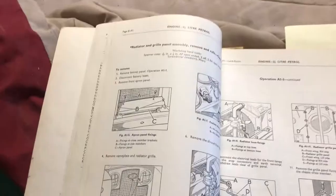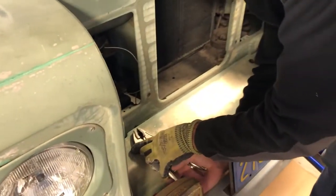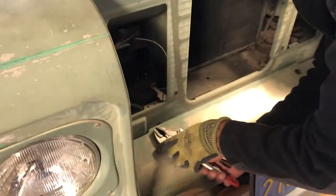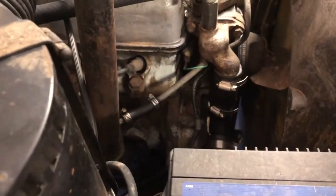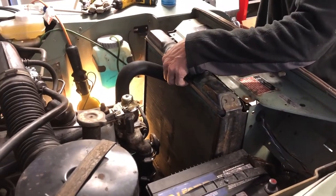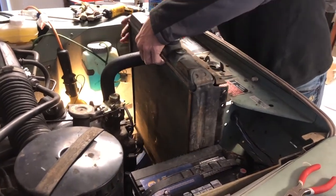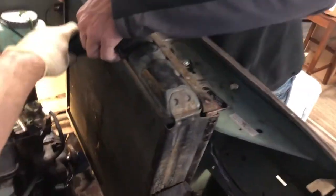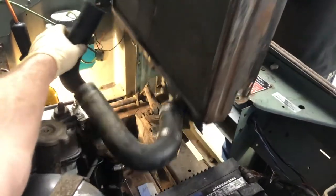Let me give you an update and then let's get back to work. We've got our step-by-step manual here. We're going to replace the front main seal — get the grill and this whole front section off so we can access that front main and replace it, because it's leaking like I said.